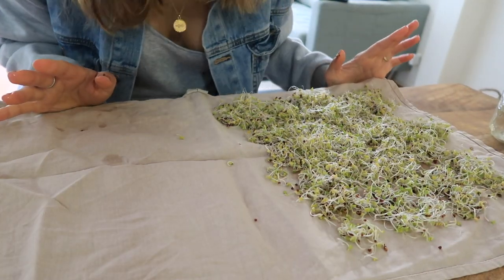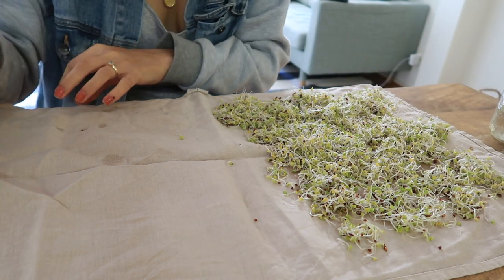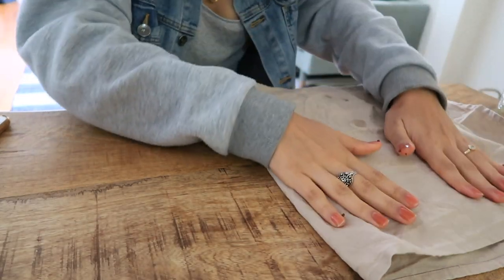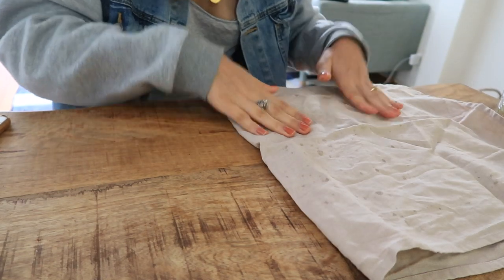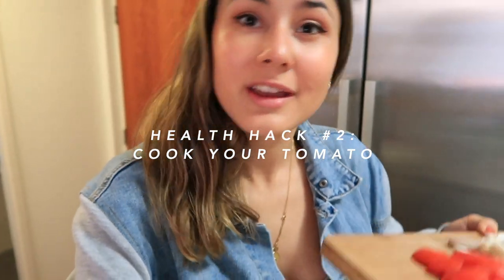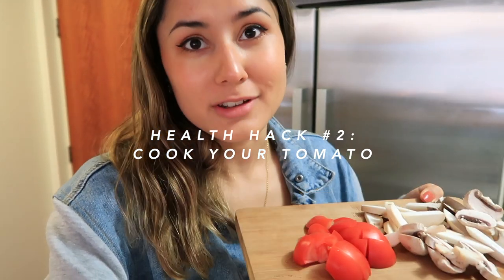I've laid out a clean tea towel and I'm going to pat them dry - you could do this with a paper towel but I'm not about that wasteful life. I'm in the middle of whipping up some breakfast, so tip number two: cook your tomatoes. When you cook tomatoes it actually increases the bioavailability of lycopene, which is really good for men's health specifically. It's a really easy hack, especially when making breakfast - I always try to cook up some tomatoes.